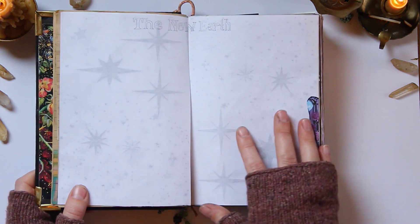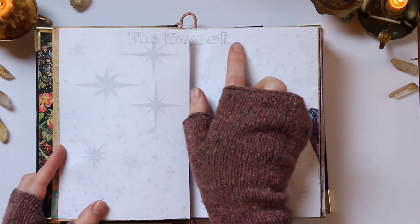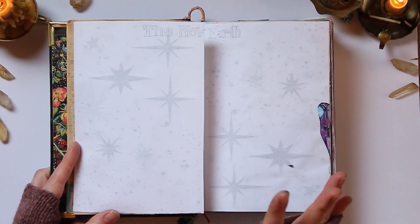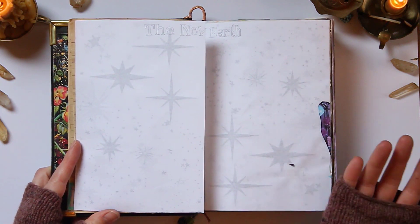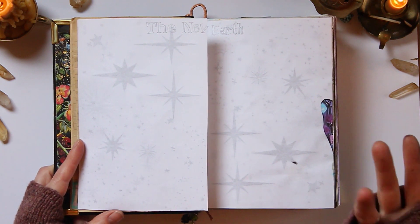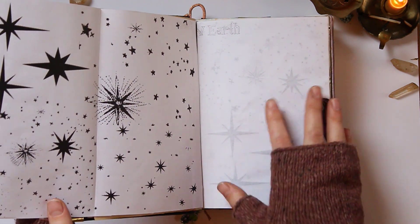I taped these pages in — they're for a spread I'm going to do called 'The New Earth.' I'm going to do a spread here of what I envision the new earth looking like, because we're going into 5D consciousness and we need to focus on what we want to bring into this new world. These pages are pretty cool — they've got a whole bunch of stars on them. I used these patterns to make some shower curtains, experimented with them, and thought they were actually kind of pretty, so I saved them and taped them in here.